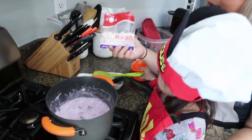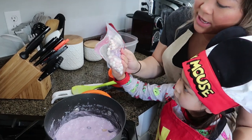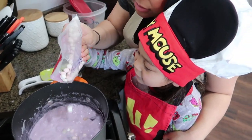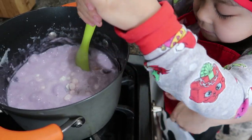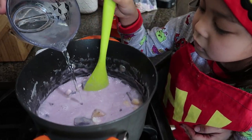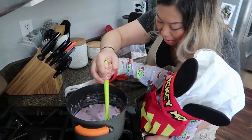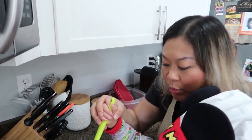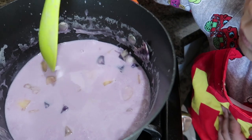So next we're going to put in some of these tiny little rice balls. We're not going to put the whole bag in because we don't want too much. They kind of look like marshmallows. I can see that the consistency is getting a little thick, so I'm just going to add a little tiny bit of water. Notice when I drop the balls in, they all sink to the bottom — but the way you'll know they're cooked is when they come up and float on top.